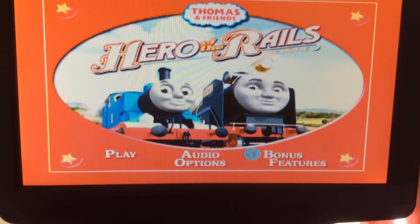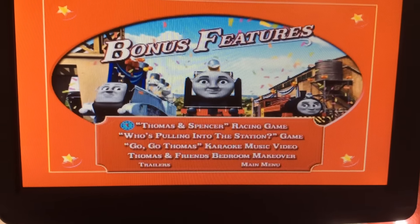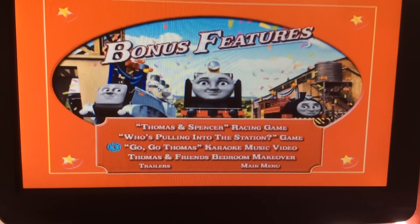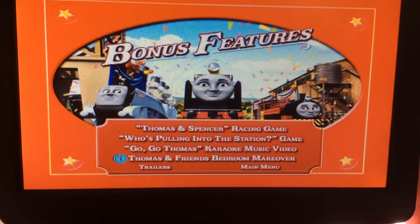And last but not least, we have the bonus features, which has the Thomas & Spencer Race, Thomas & Spencer Racing Game, Who's Pulling Into the Station Game, Go Go Thomas Karaoke Music Video, and the Thomas & Friends Bedroom Makeover.